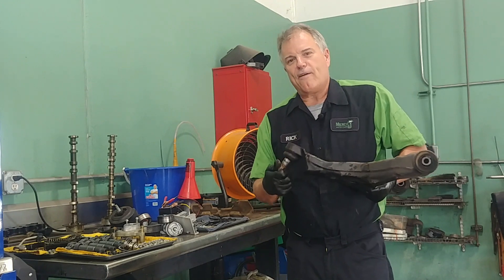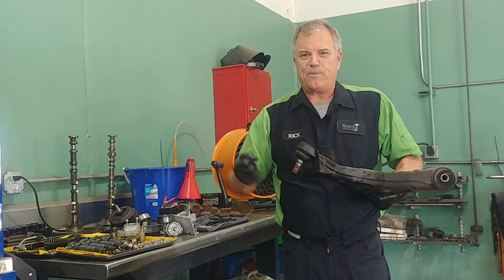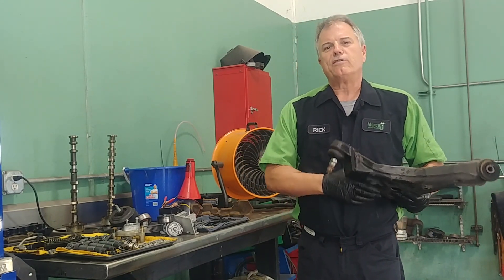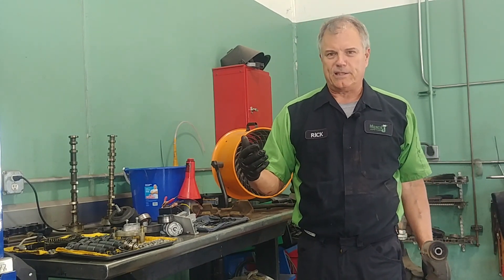Out here we have a ball joint, and that joint is what allows things to move around, turn, go up and down, and twist. When these wear, sometimes we can get basically a wobble after we go over bumps or something like that.